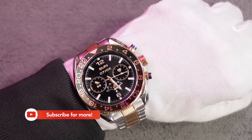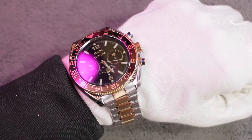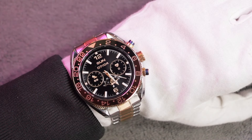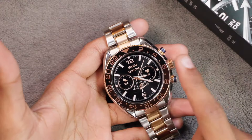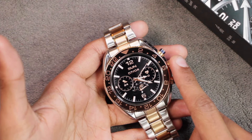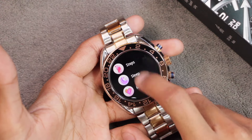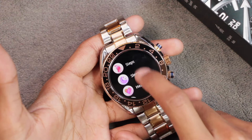The smartwatch uses 22mm straps and here's how it looks on the wrist — it's looking exactly like a mechanical watch. It is using a Realtek 8763EWE chip and overall I really like the performance of this chip. The smartwatch is quite smooth even while scrolling, and the movement is quite smooth in the menu style as well.